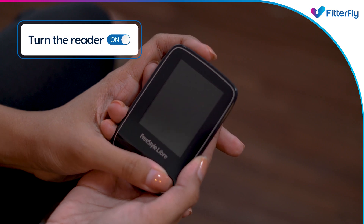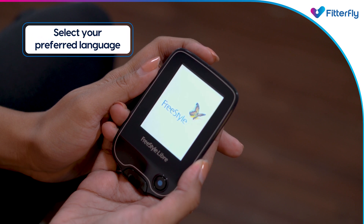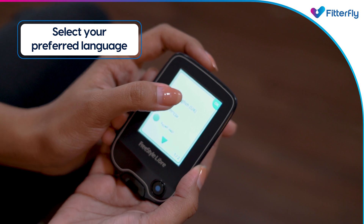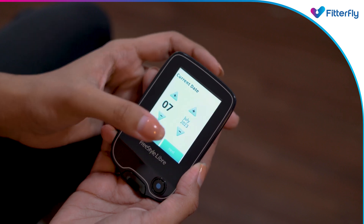To pair your CGM sensor to a reader, first turn on the reader by pressing the button. If prompted, select your preferred language for the reader by using the touchscreen. Once the preferred language is selected, touch OK to continue.